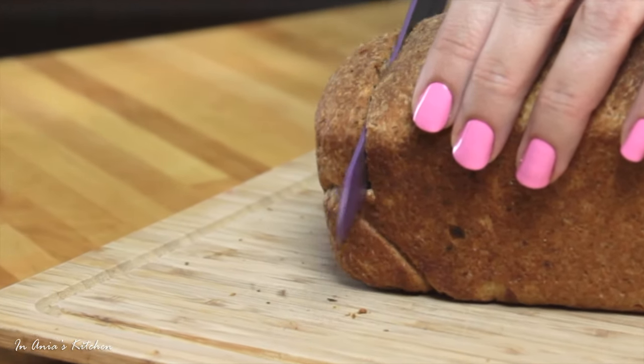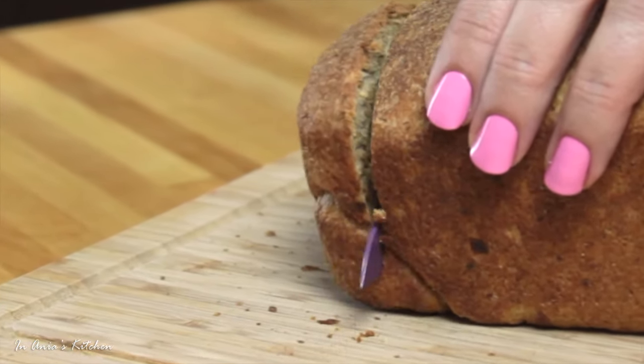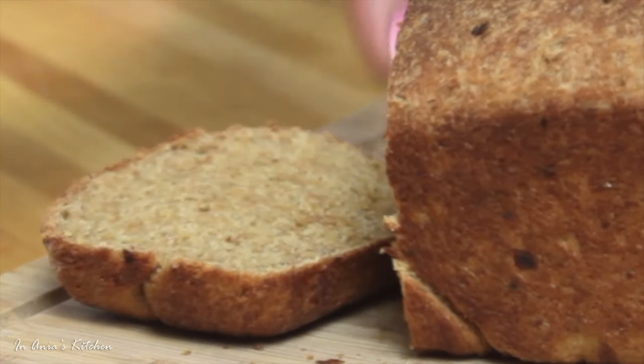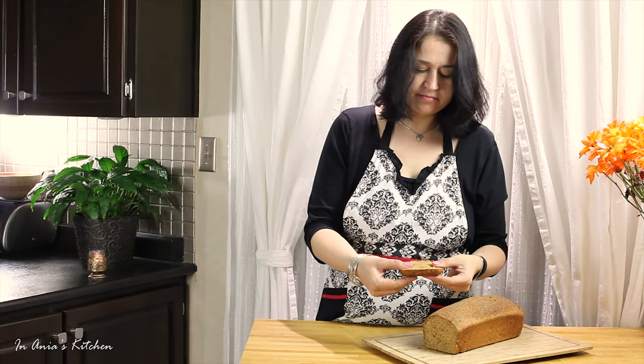I really enjoy this bread — the texture, the taste. It's a little bit on the sweeter side from the molasses, but really, really nice. I hope you guys are going to give it a try. I hope you enjoyed the video. Please let me know what you think, as usual.